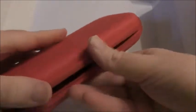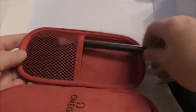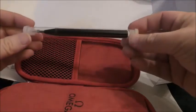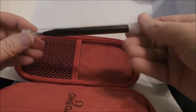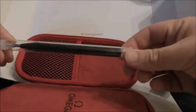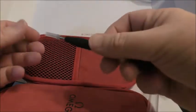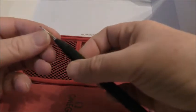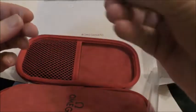There he is. I ordered an Omega strap spring bar removal tool thingy for an extra tenner. As you might expect, it's got a nice feel to it. Tiny little fork end on that.